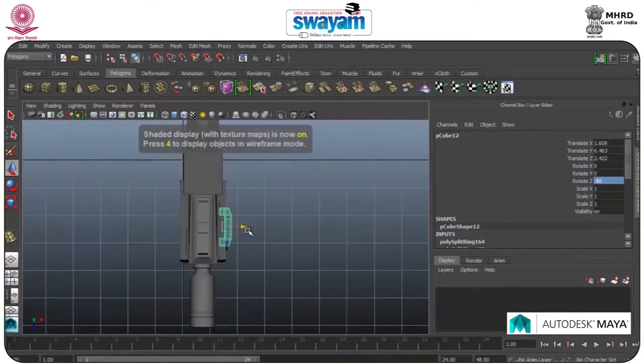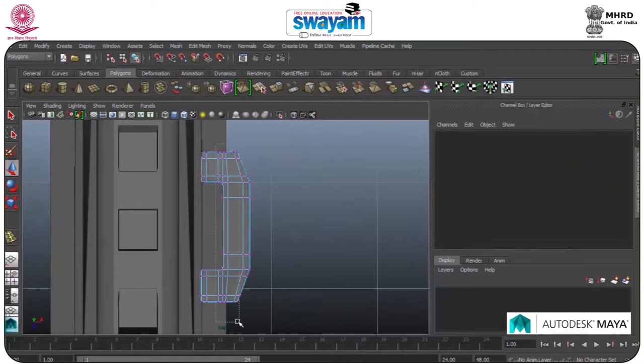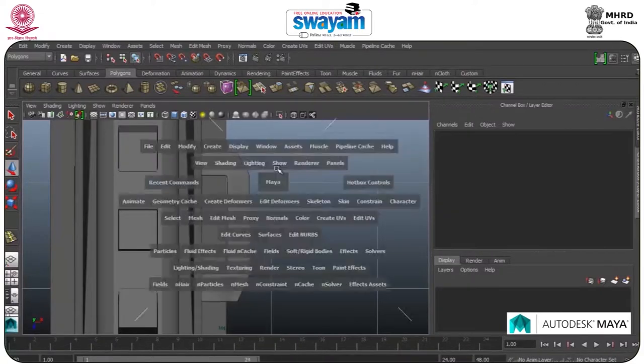Zoom into the vertices, click all. Move forward on this one, move forward, then go to Object Mode.